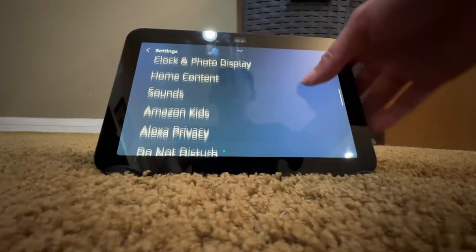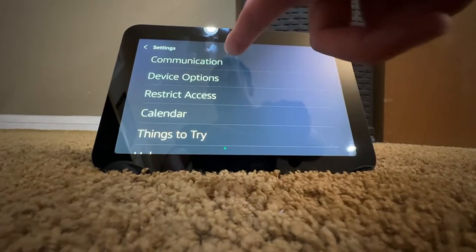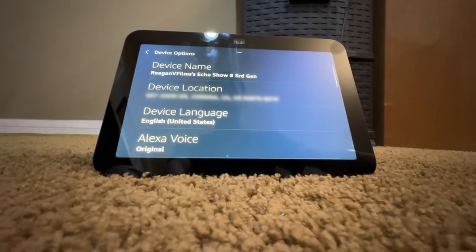Now you have to scroll all the way down to where it says Device Options, which is in between Communications and Restrict Access. So click on Device Options.